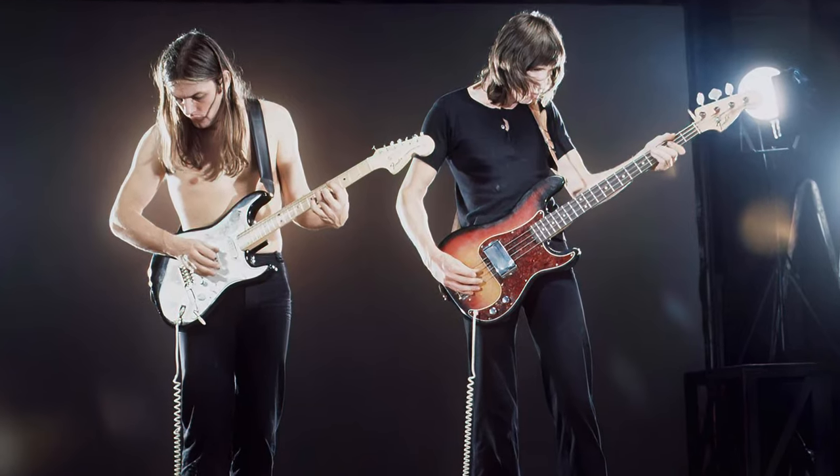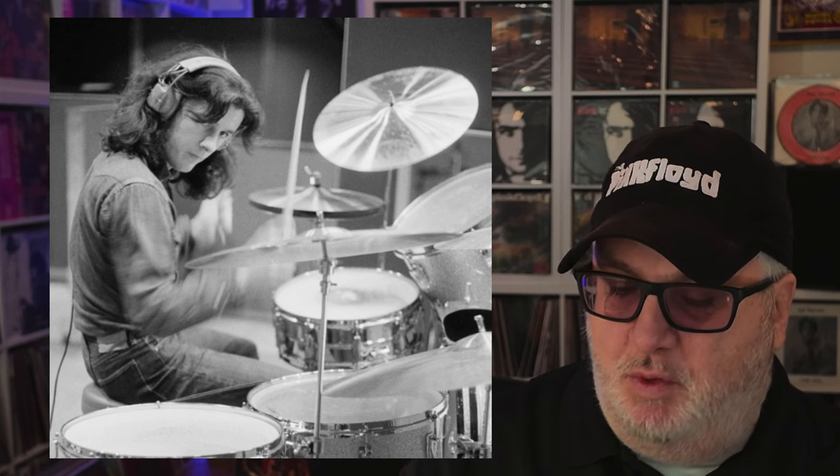Roger Waters and David Gilmour produced Syd's first album, The Madcap Laughs, in 1969. This time, Gilmour and Wright took the lead. Gilmour aimed for a cohesive band sound, with Jerry Shirley recalling: "What David Gilmour wanted and tried to do, unlike the first record The Madcap Laughs, was to have a unified rhythm section that played the entire record like any band would do — which meant me, Shirley on drums, David on bass, Rick Wright on keyboards, and Syd on all guitars."